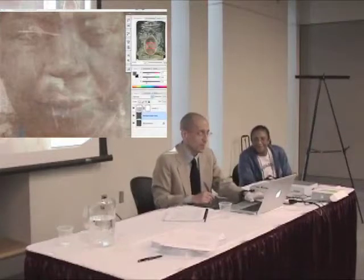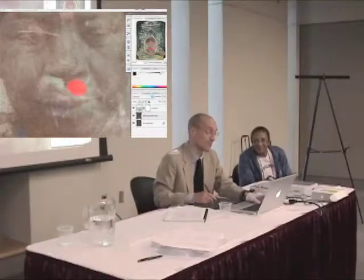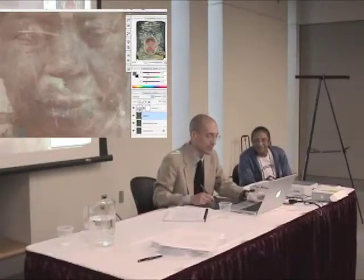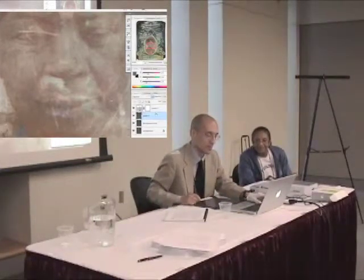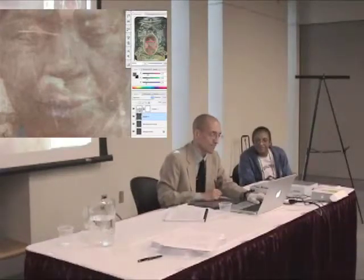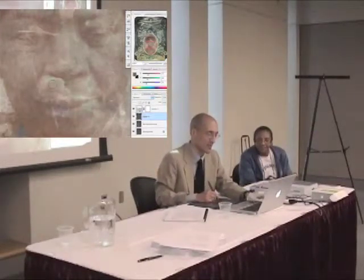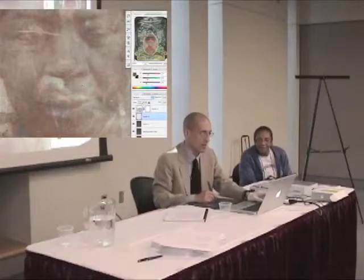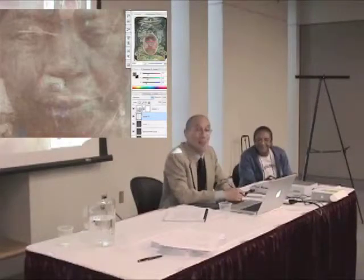I'm out of time. I need more time. Let me try the real brute force here. Sorry, just give me one more minute. Okay, right here. Inverse. There. I'm rushing and I'm messing up. I'm sorry. We're out of time.